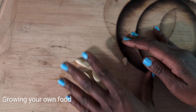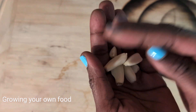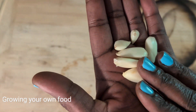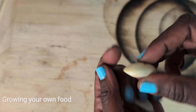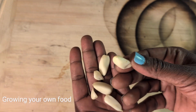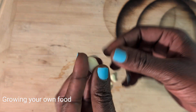How to regrow your store-bought garlic. These pieces of garlic come from a whole clove that I bought from the store. This is how I've been successful at regrowing my store-bought garlic. After I peeled all the skin off, here's what I do.